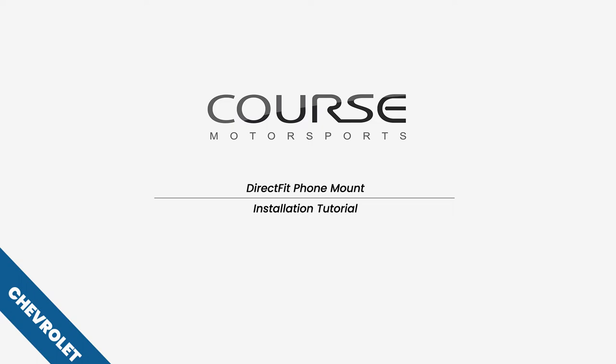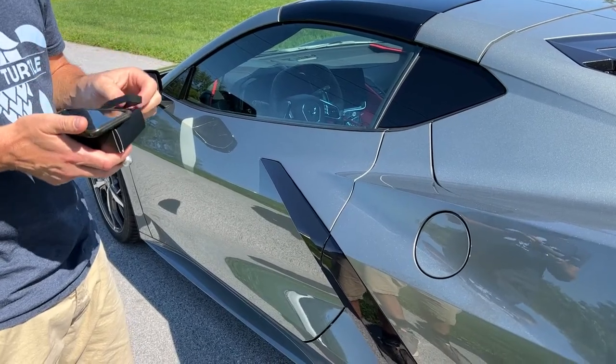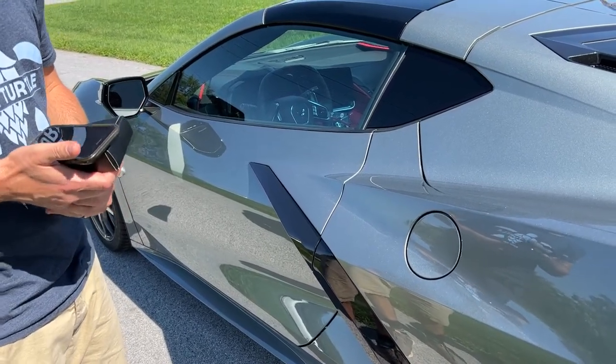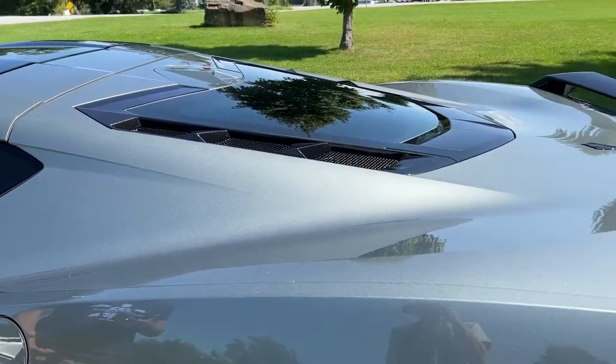Hey everybody, Jason from Course Motorsports here. Today we're going to do an installation of a Course Motorsports Direct Fit phone mount on this 2022 Chevrolet Corvette C8.